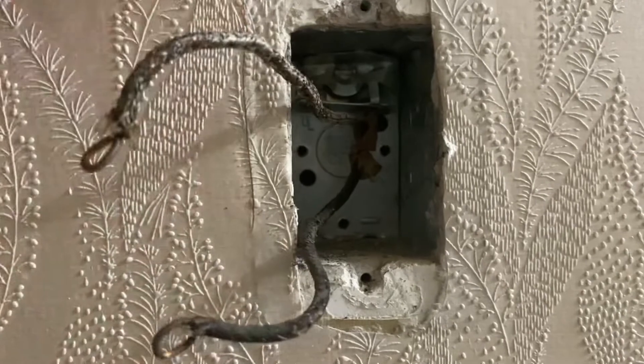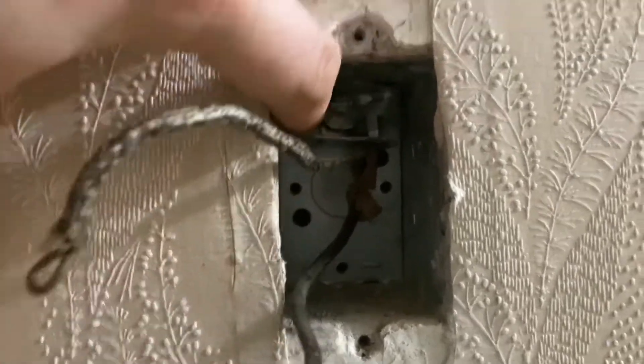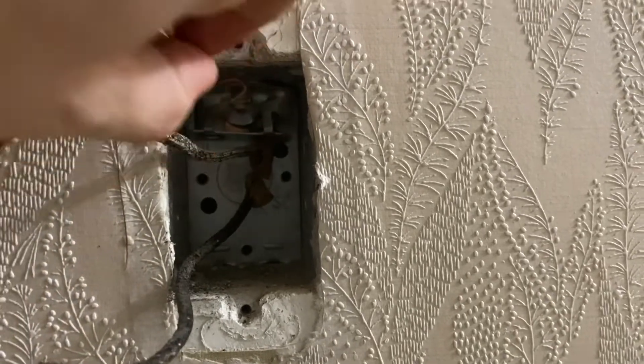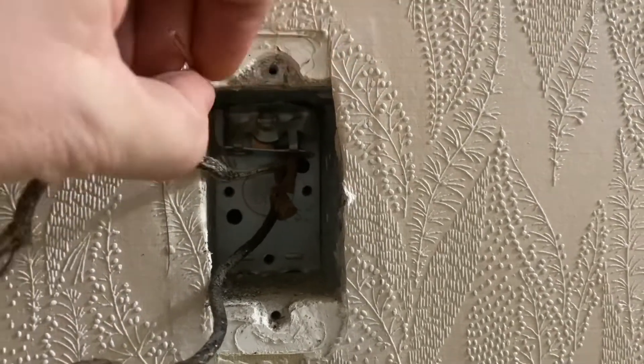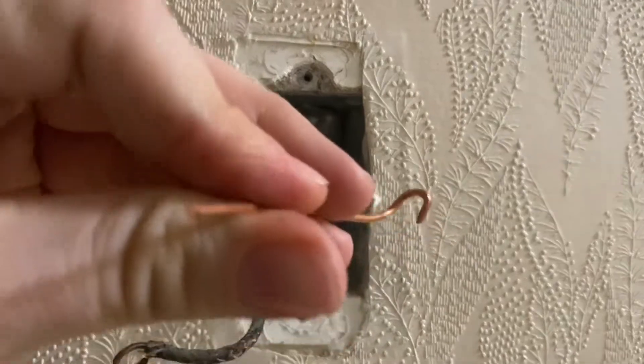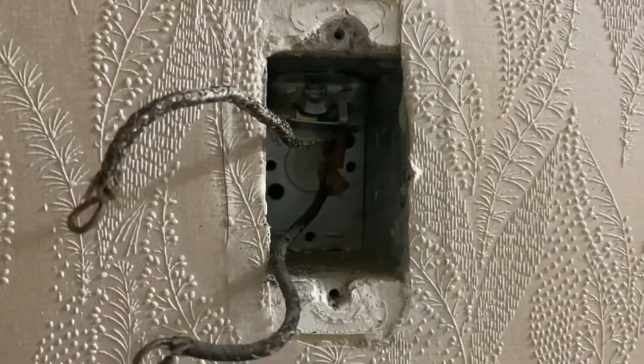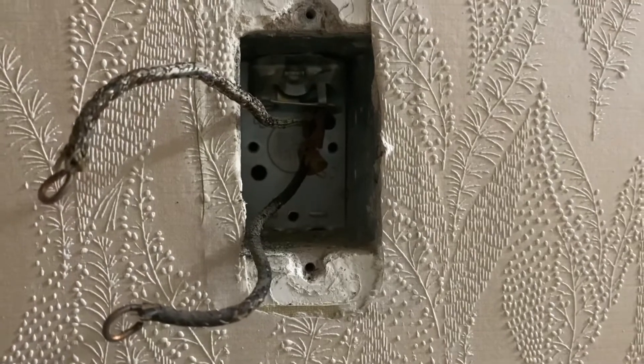Here are my two cables for the switch, and this right up here at the top is the screw I was referring to that I can just loosen. Here's my copper wire that I've made — I'm going to loosen the screw, put the wire around it, tighten the screw back up, and then use the other end of this new ground wire as my tie-in to the motion light fixture.